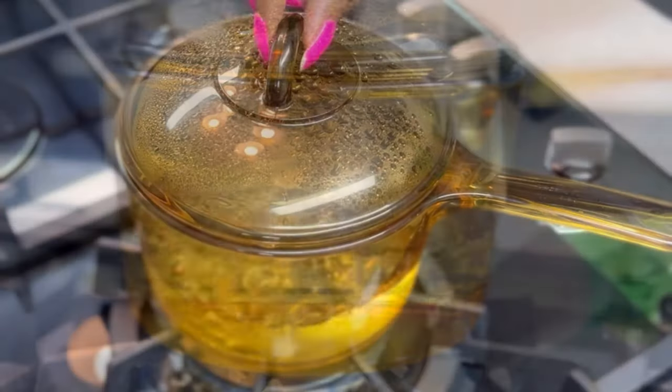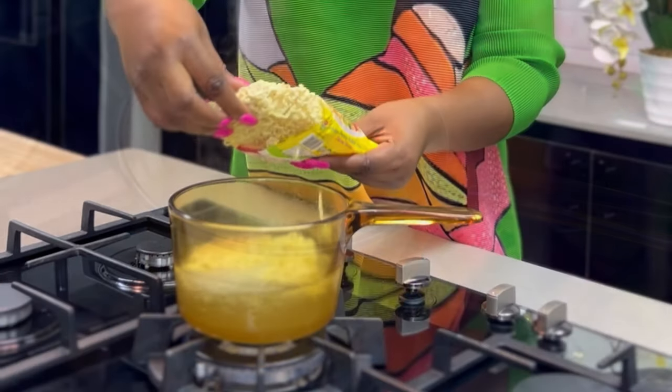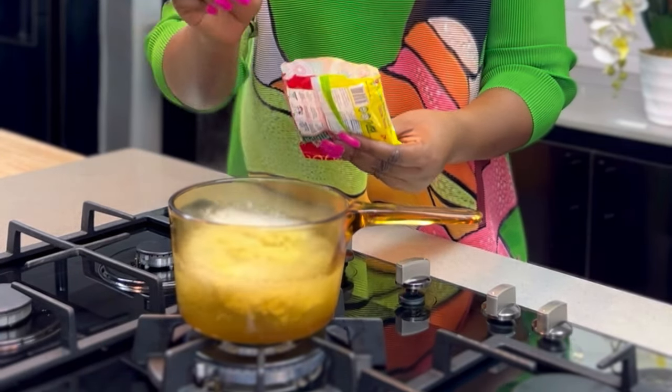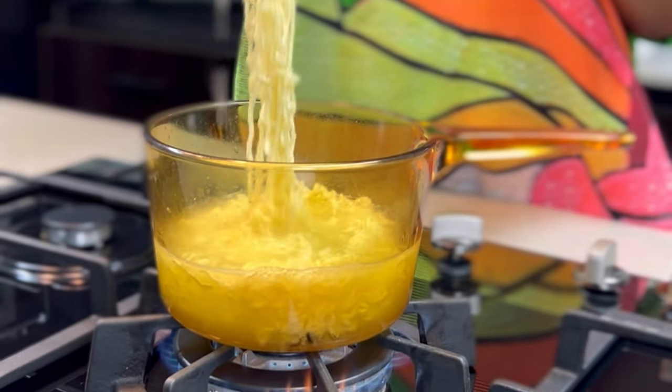Start by bringing some water to a boil. Add your Golden Penny instant noodles and simmer for just three minutes — it cooks in three minutes or less. Once done, take it off the fire and sieve off the liquid.